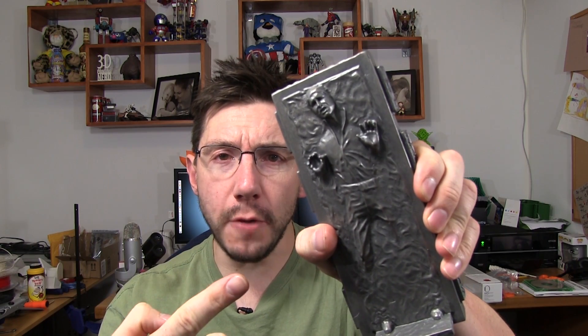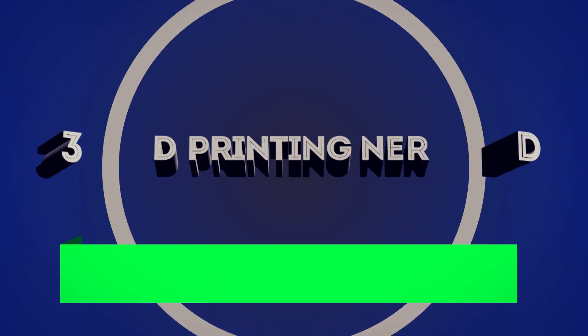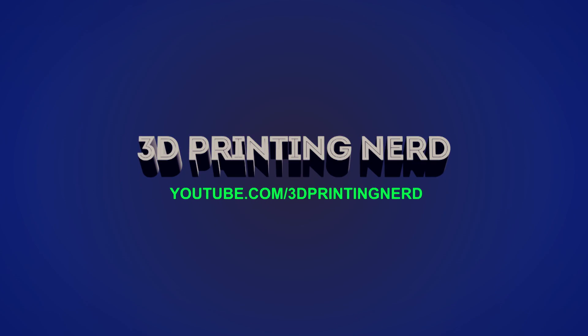Hey, it's Joel the 3D printing nerd, and according to Han Solo in Carbonite, we're 3D printing Star Wars things. First things first, I can't 3D print Star Wars in a geek shirt like this — I need a proper geek shirt.